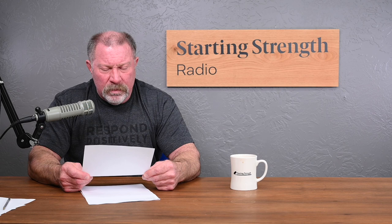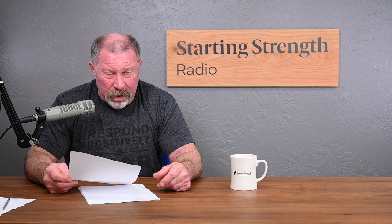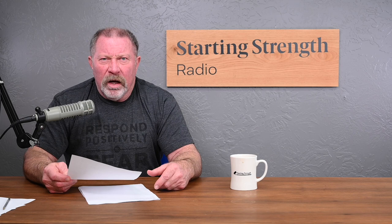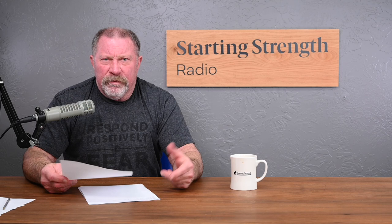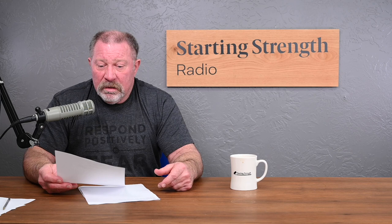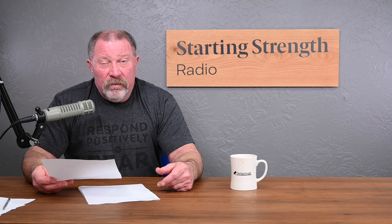But anyway, back to Louie Simmons' conjugate system, which we call Westside. Westside is a different thing than Starting Strength — it's not the same thing. It's like comparing poker to blackjack: there's money involved and cards involved, but they're two completely different games. If you think I don't know anything about Westside, I know enough to recognize it when I see it, but I don't know the ins and outs because I don't care about it. It's not what I do. I don't know a lot about tennis either.